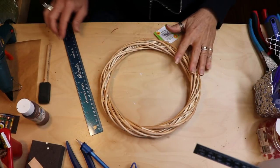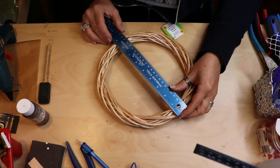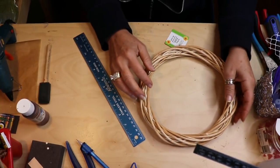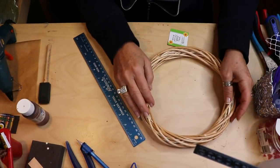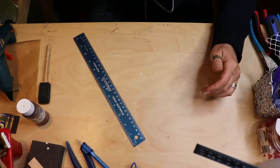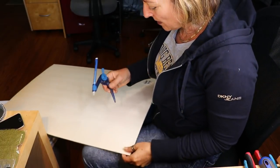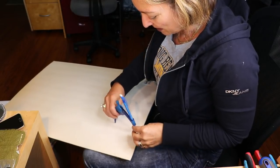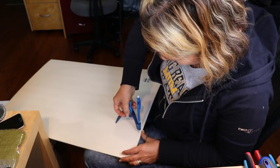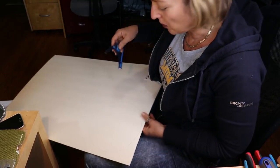Starting this project off, you're going to want to take your wreath and measure the entire diameter. Our measurement is approximately nine inches across, so we are going to want to cut from our foam board two circles that are nine inches in diameter. I'm taking a compass and I've set it at four and a half inches, so I'm going around and making my nine-inch circle. I'm going to do two of those.